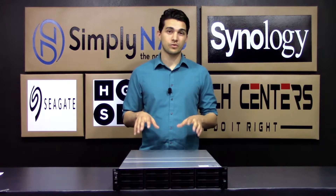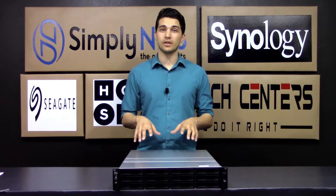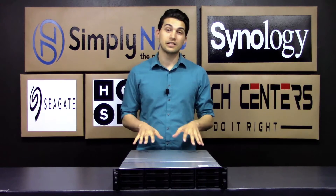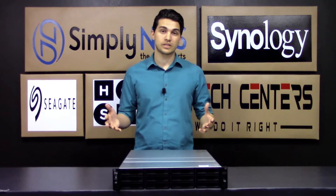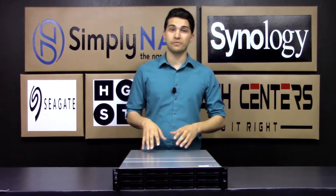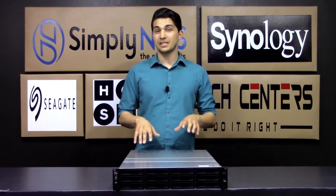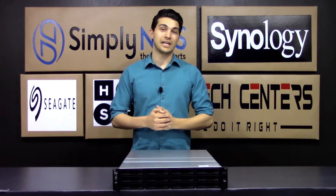With fully certified storage virtualization solutions, this Synology seems to have got every angle covered. This concludes the features and buyer's guide for the Synology RS18017XS Plus. If you have any more questions about this unit or are curious about the configuration options we have, you can call us at 407-960-4690 or email us at sales@simplynaz.com.